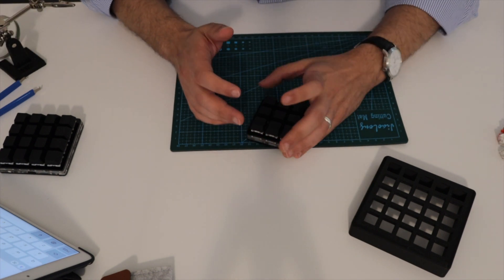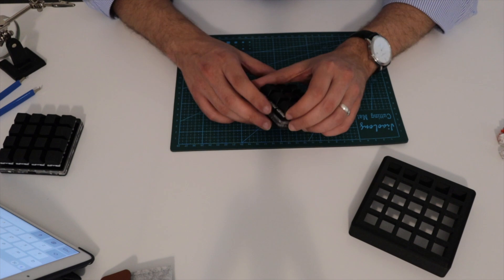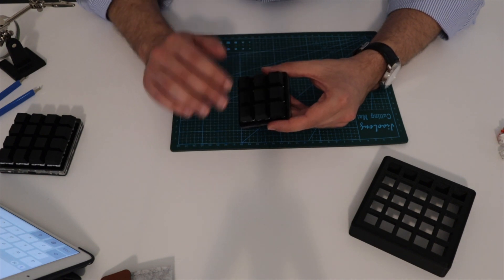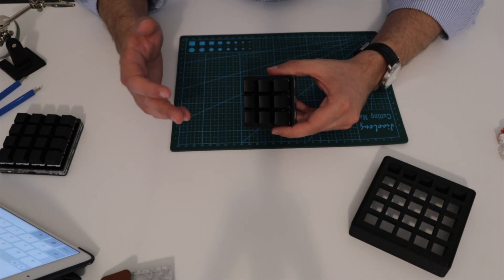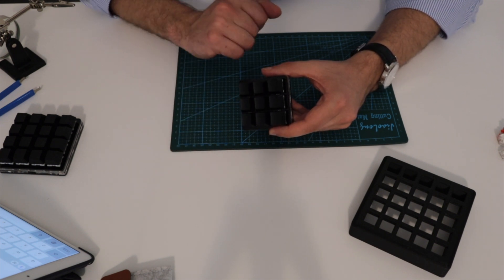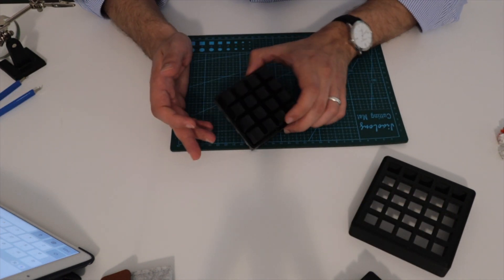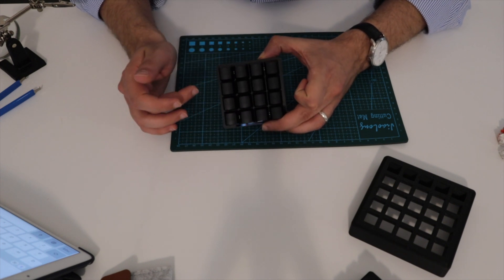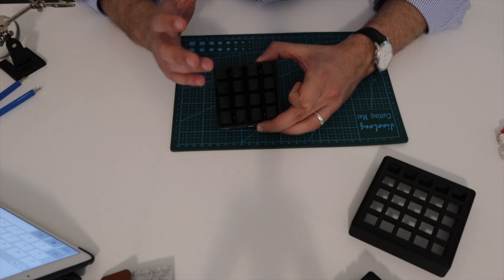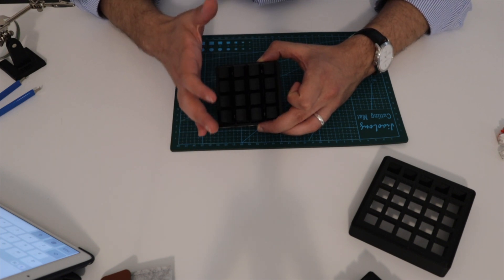I started by buying a 3x3 — of course I can use different layers, but I don't want to constantly switch layers. So I decided to go a little bit bigger with a 4x4 matrix, 16 keys in total, but again I'm not comfortable with a limited number of keys.